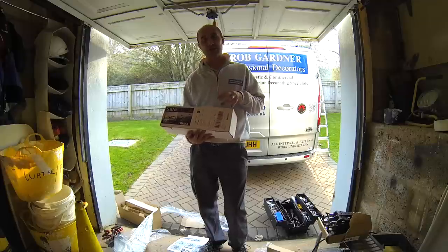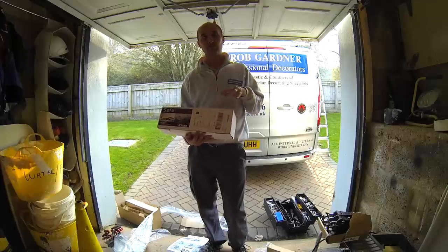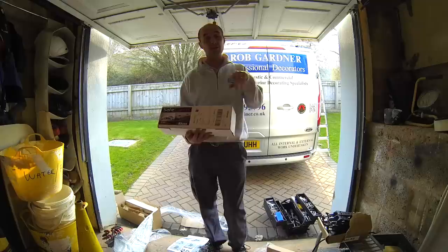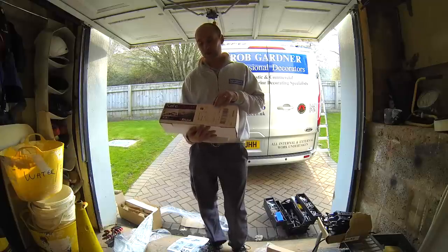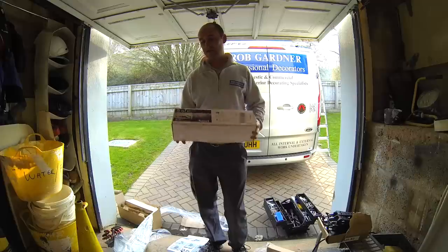Much like the old traditional clamps that you can clamp a ladder down onto a roof rack, which is a butterfly nut in all sense, this is a newer version of it, and this is how it's arrived to me today.